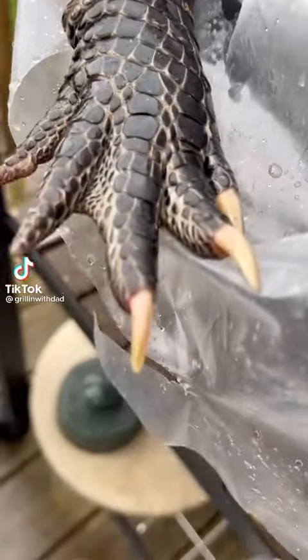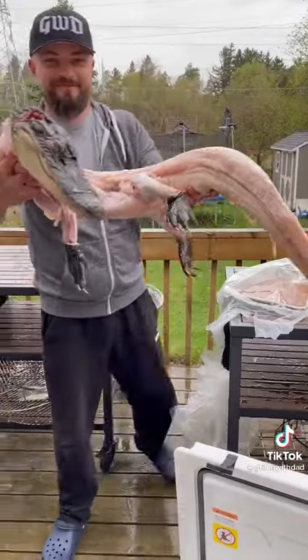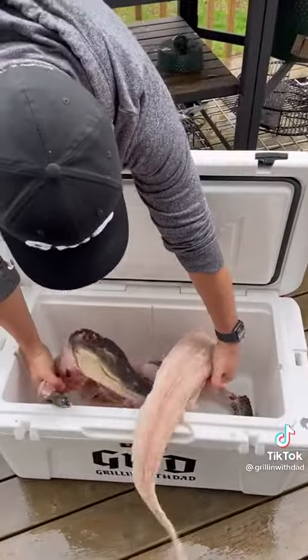Let's grill a whole alligator. I ordered this whole skinned alligator from the Louisiana Crawfish Company — it came in frozen, so let's prep it up. I'm going to start by brining it for 24 hours.